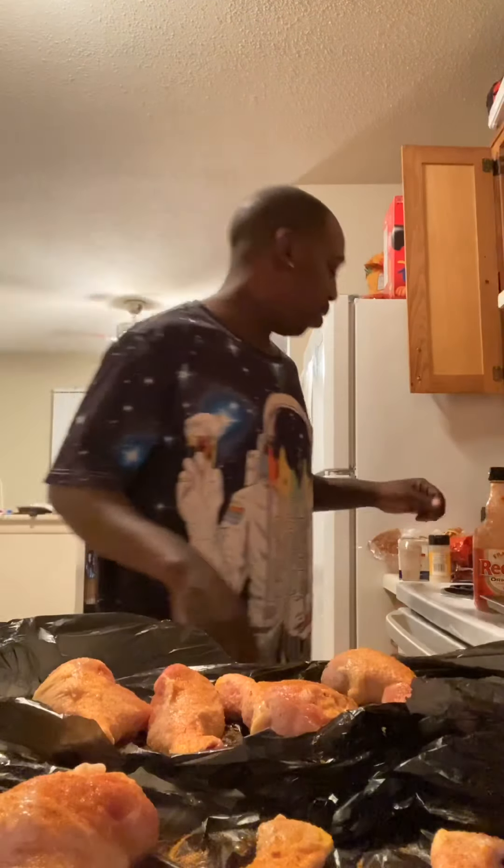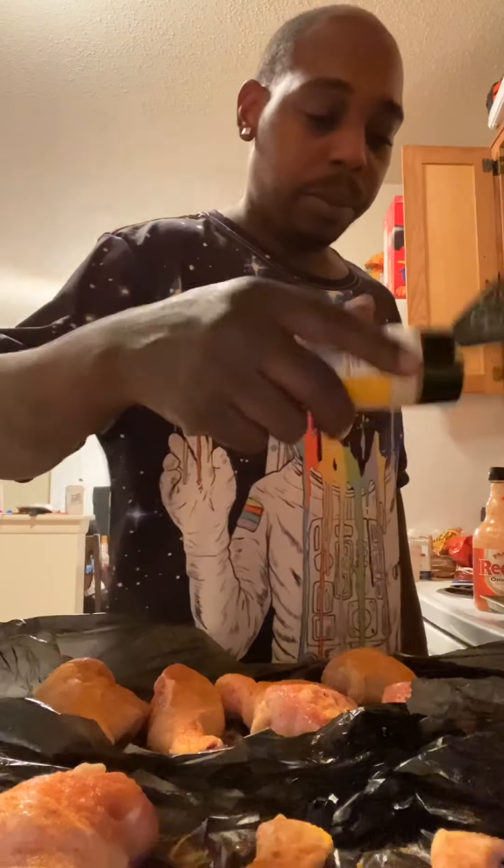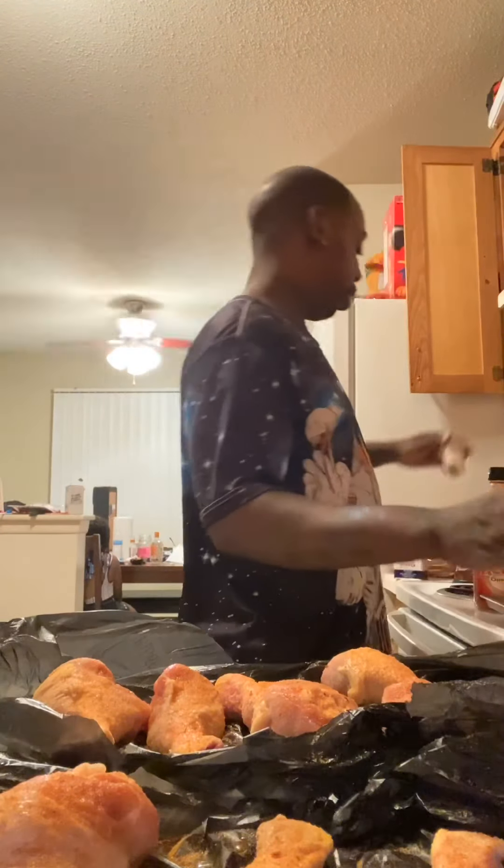I don't want to use the onion powder so she don't want to eat it. I only do one side of the Cajun, if you want to use your one-hat Cajun. Season that boy like that. Hit it with the pepper.